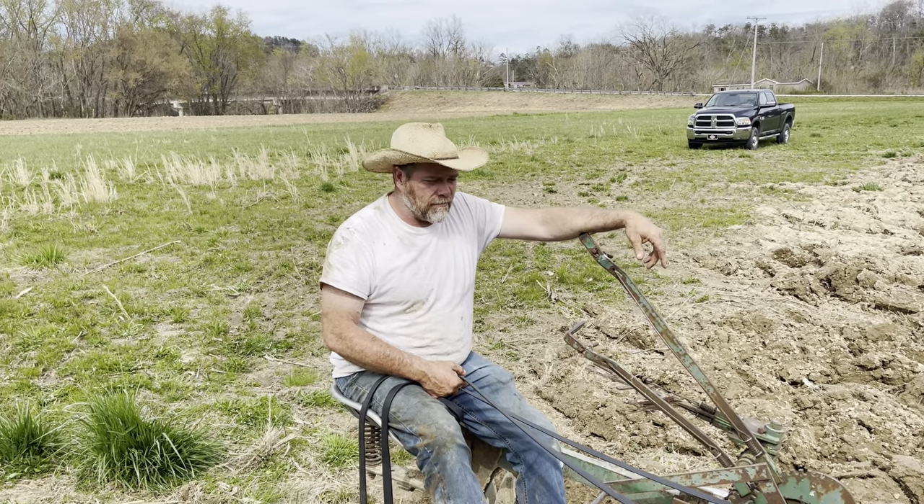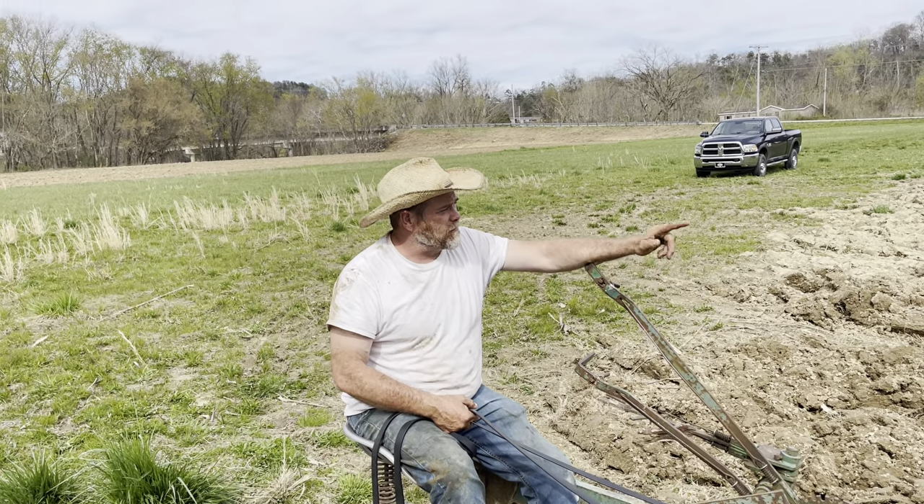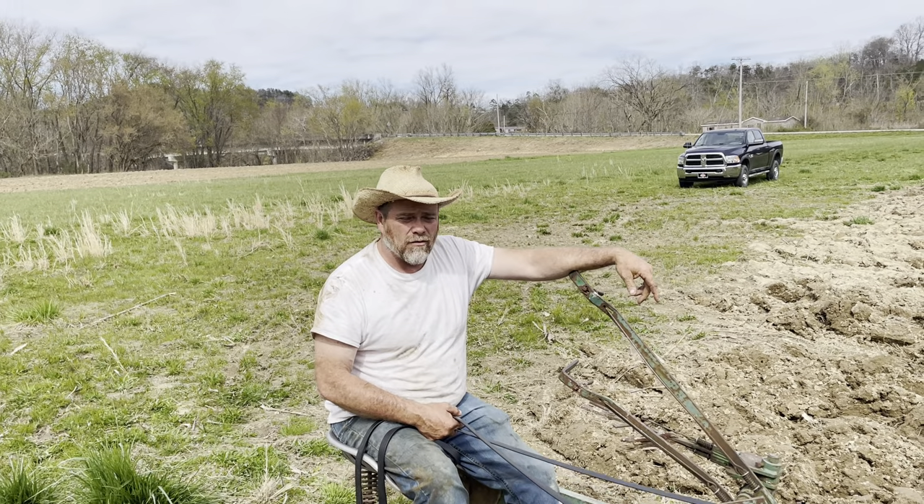Hey guys, welcome back to the channel. We're out here with three horses today, finishing up this field. This will get this field finished today.